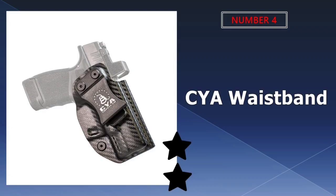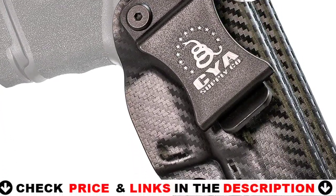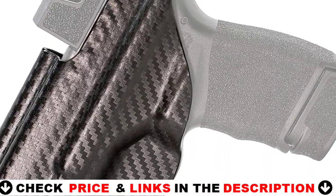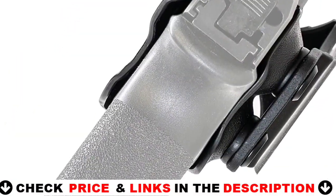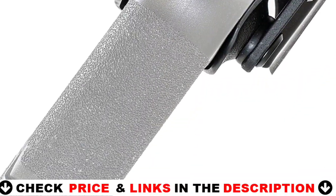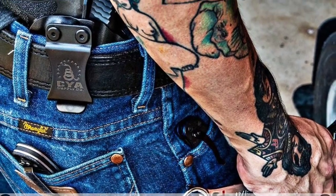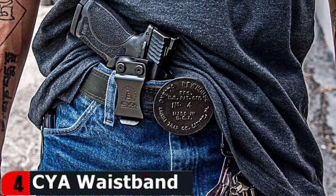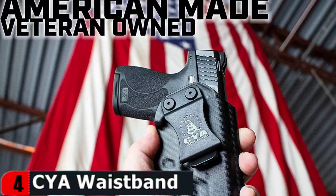Number four on our list is the Sia Waistband Holster. This Sia Springfield Hellcat IWB Holster is one of the best currently on the market. The integrated optics cut accepts most sights, providing full freedom in your setup. Boltaron polymer construction is superior to traditional Kydex holsters in impact and temperature resistance, keeping your protection safe and ready to perform. The slim profile chassis weighs just a few ounces and minimizes printing. A full-length sweat guard shields your weapon from incidental moisture.